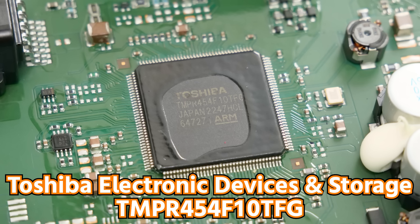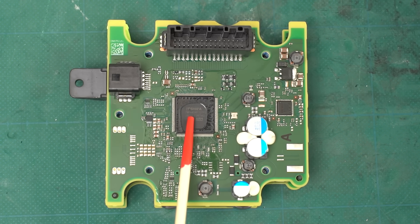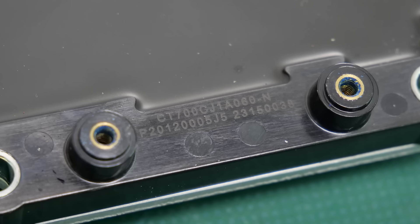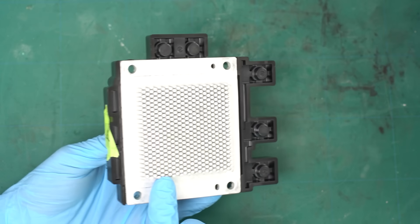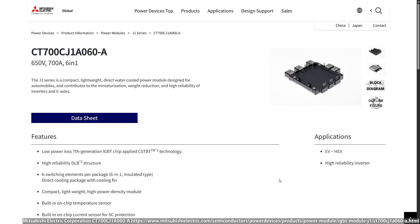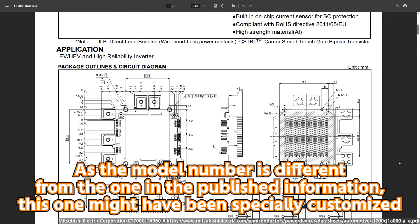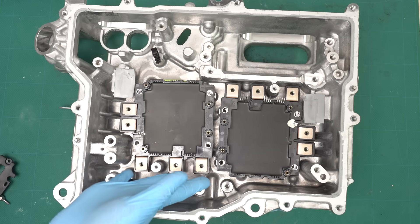On the top board, an ARM-core microcontroller made by Toshiba is mounted. When it comes to microcontrollers for these kinds of applications, you might think of Infineon or Renesas, but Toshiba also makes microcontrollers for automotive use. The power semiconductor is a Mitsubishi Electric IGBT CT700CJ1A060. It has an aluminum fin on the back that allows for direct water cooling. It's a 6-in-1 IGBT power module designed for automotive use, with a rating of 650V and 700A, making it quite a high-spec component. In this class of vehicle, they're not using silicon carbide MOSFETs — instead they go with silicon IGBTs to keep costs down.